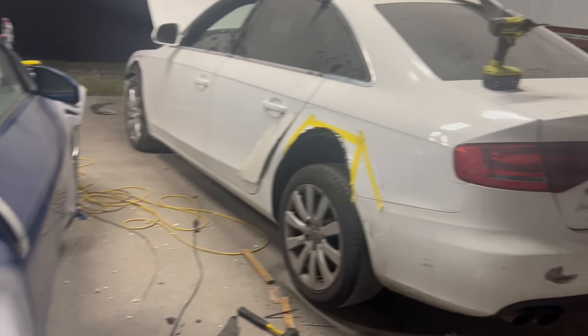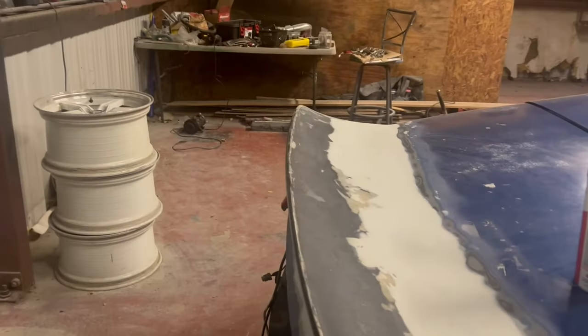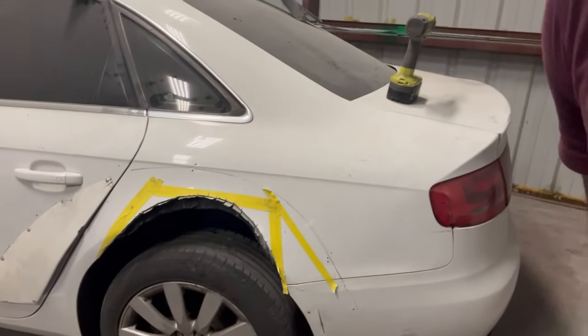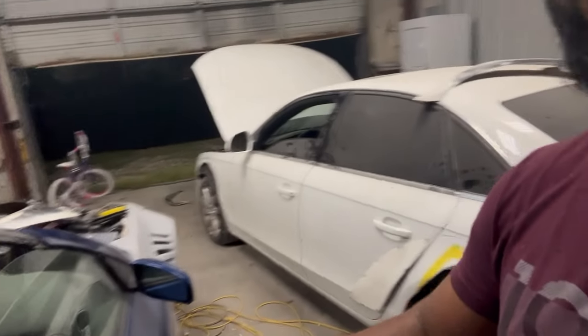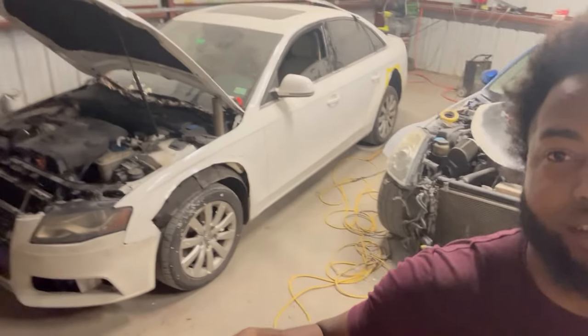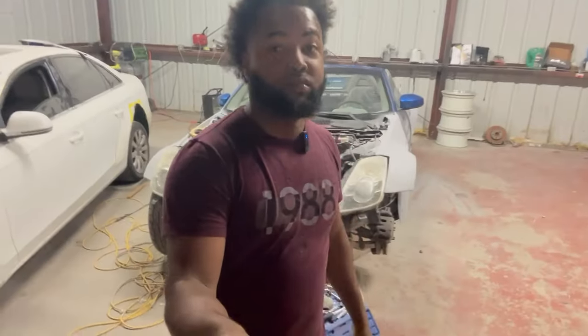I do have to order some coilovers for this car, so once we order the coilovers we'll test fit. These wheels look crazy but there's no going back y'all — she is gone, finito. Same as the front, definitely no going back, we already did the damage. Now we got to finish the project. She's gonna look really good y'all, so don't go anywhere.